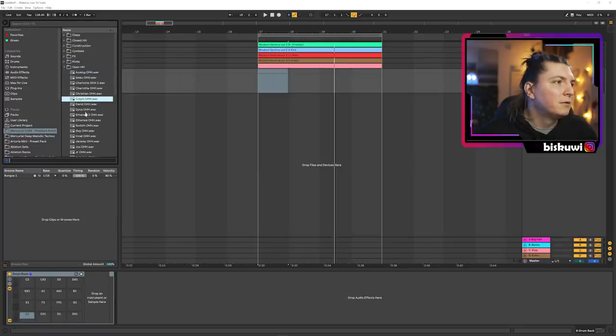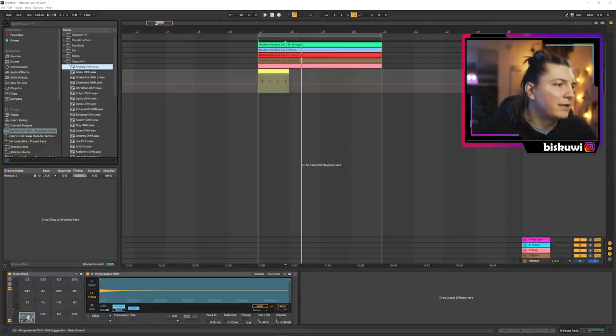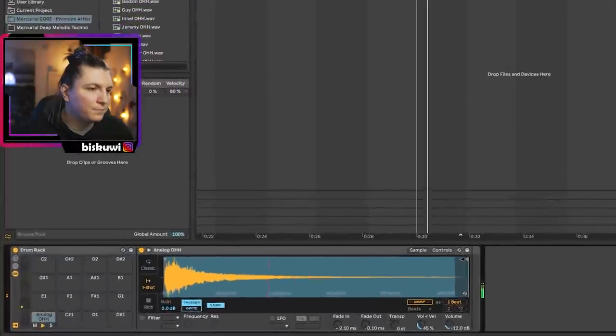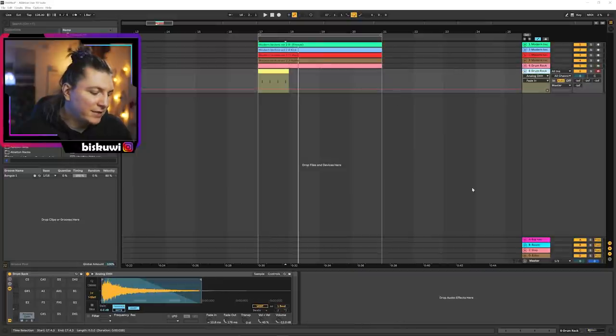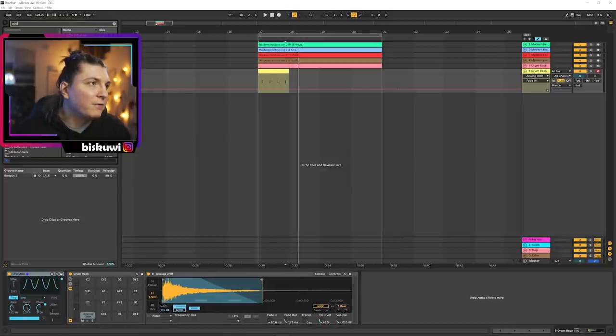Open hats — I just want kind of an analog feel. The other thing I really like to do here is bring in an LFO, but this time it will be a bit more tricky. We're going to bring in overdrive and automate the amount in the overdrive to the LFO, so it will be slightly more distorted or slightly less distorted each time. It also gives a different contrast to the sound — I really like this one.